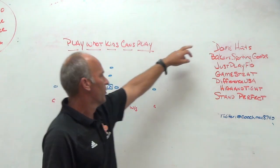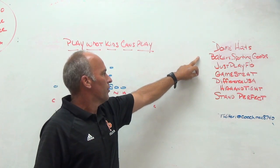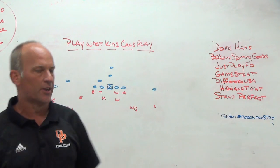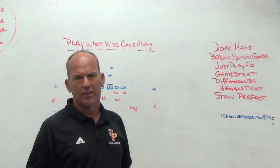Make sure you check out some of our partners. Dome Hacks, the headwear sponsor we use. Baker Sporting Goods, a company we use for our uniforms, spirit packs, coaches gear, and fans gear. Just Play Football, which is digital software taking your program to the next level — the best play drawing tool on the market, with unique features like quizzes and game plan tools.